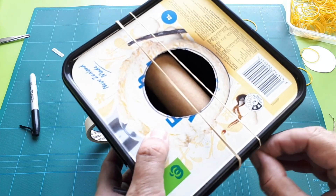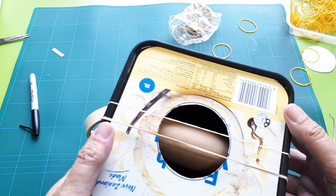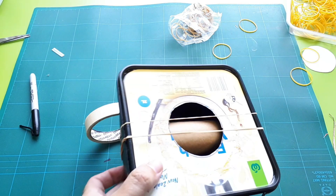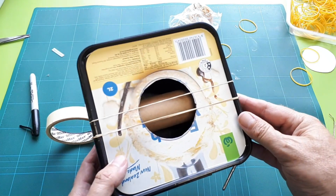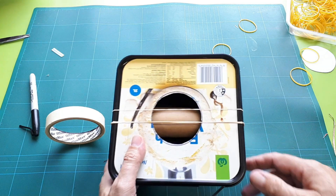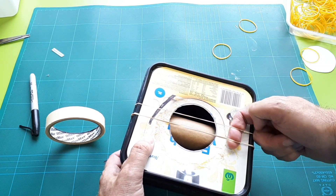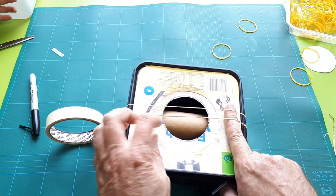Like a regular guitar, you can change the note a little bit by holding it down. Try different size rubber bands and different thicknesses. One thing you could try is putting something underneath — a bit like a bridge — that can change the note. It lifts the string up slightly, and a pencil, pin, or stick like we had yesterday would do the trick.